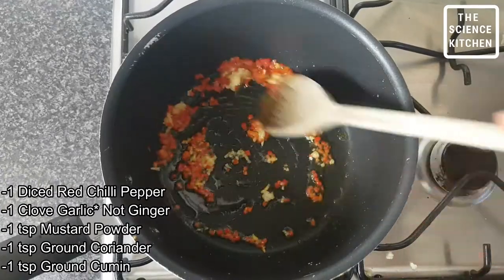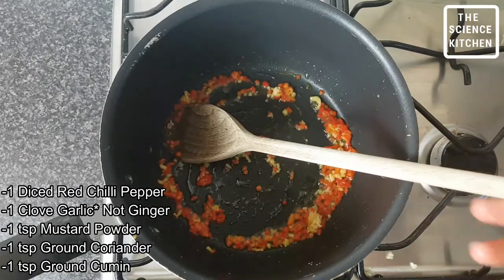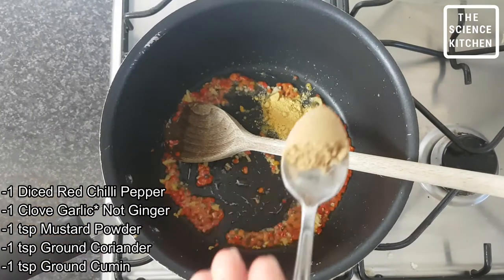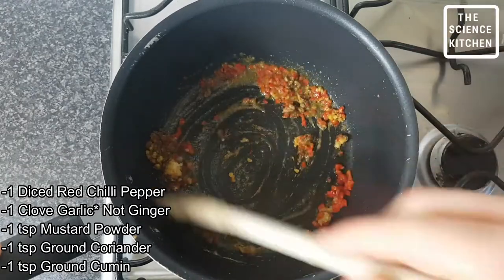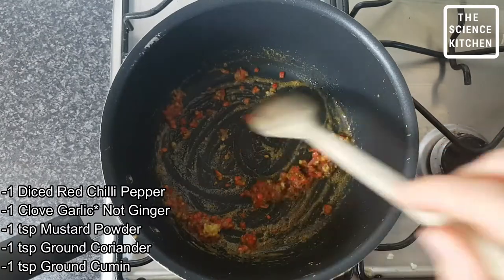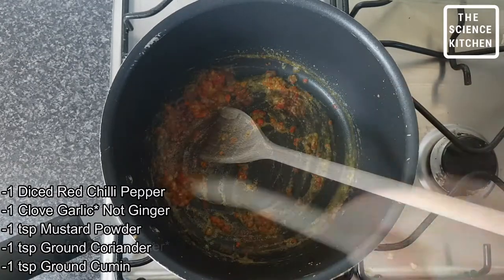Let's get the base heat of our casserole going — we have some ginger and some red chilli just gently frying off. To this we're gonna add some English mustard powder, some ground coriander and some ground cumin to get that warmth and depth of the spices. You're gonna want to cook these spices out, as that's gonna really bring out the flavor, so always toast off your spices in that frying oil.